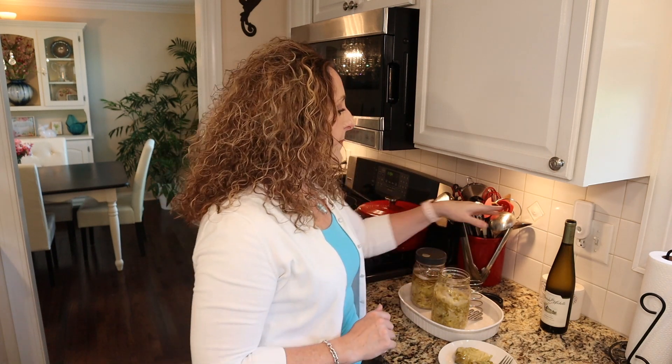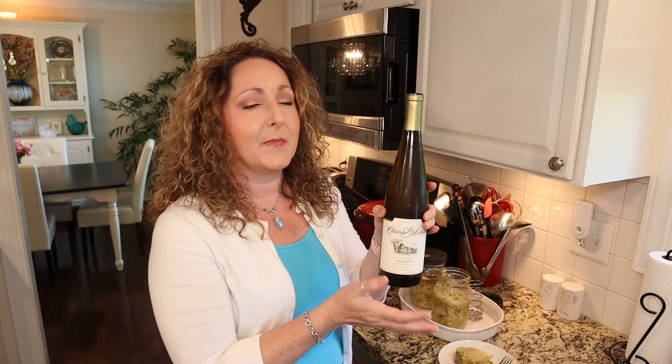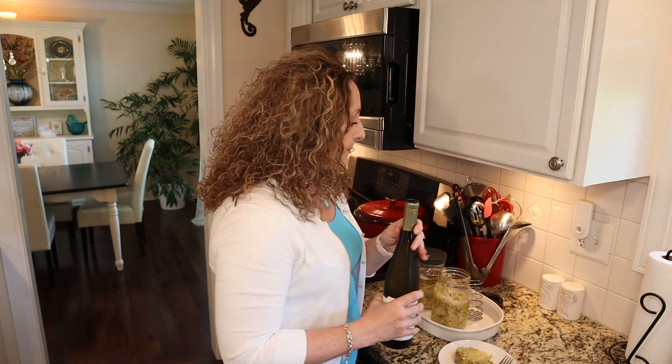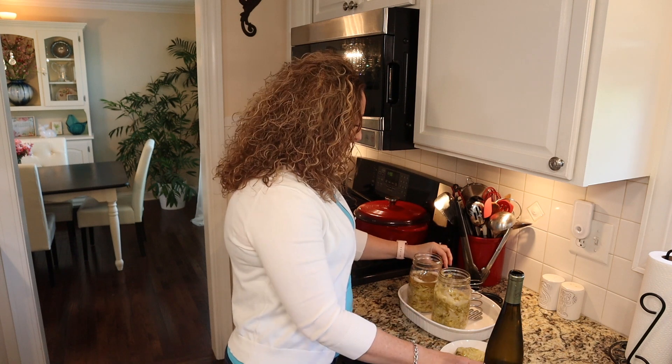So what we're going to do now is go ahead and put some wine in. I'm going to be using a Riesling — this one is Chateau Saint-Michel and it is quite good. You can use whatever you want. Last time I used Pinot Grigio and it was delicious, but this time we're going to try Riesling to see if we get a little bit of a different flavor profile.